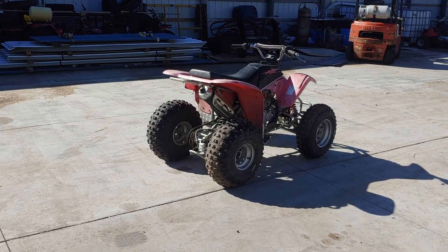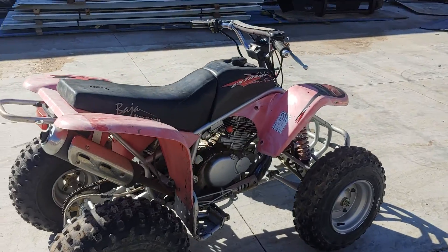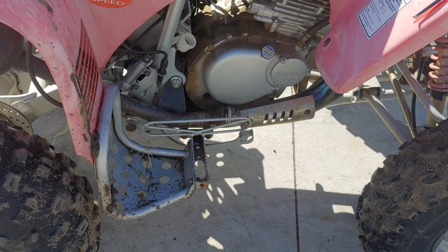What's up YouTube? Here's the $65.94 Baja Suzuki 350.